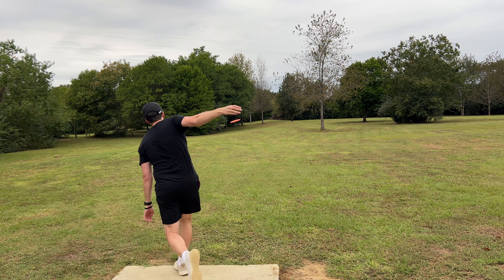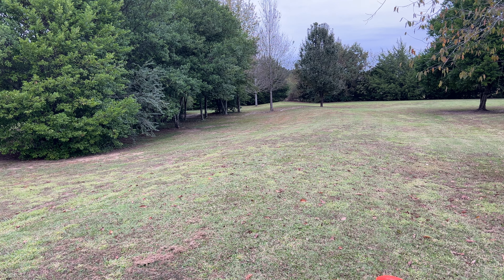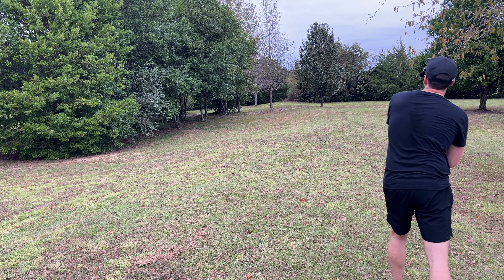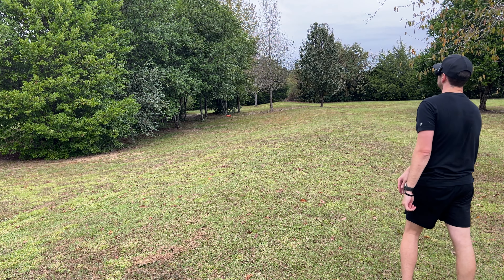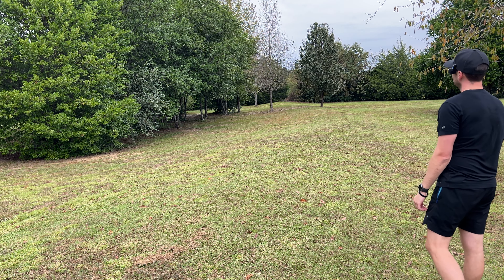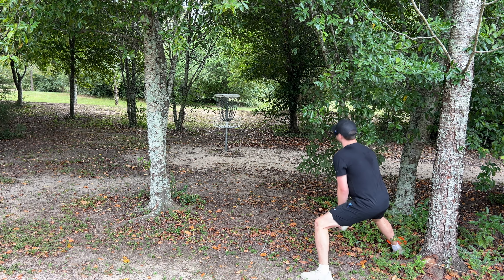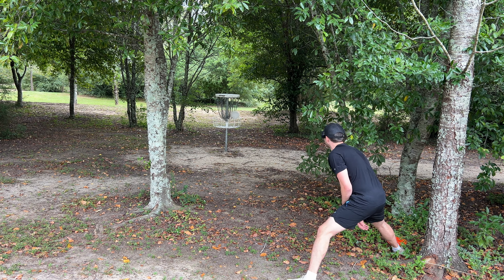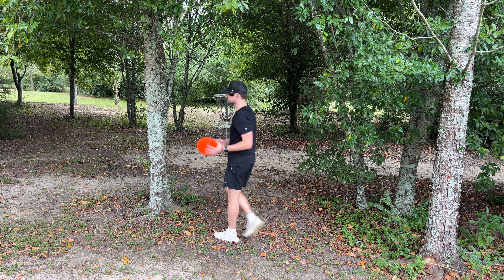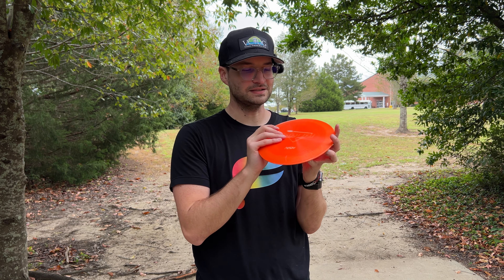Going back to like 40% hyzer release — that's been working. Oh, that's way too hard. Here's a new patented shot: low punchy hyzer flip forehand. Didn't really flip but I mean, that wasn't terrible. All NSH Custom Disc molds are PDGA approved, so if you are a tournament player, never fear — you will not get in trouble for using any of their molds.